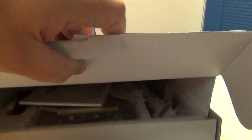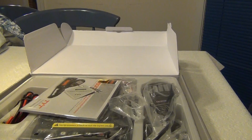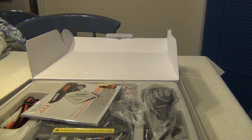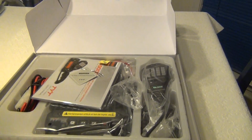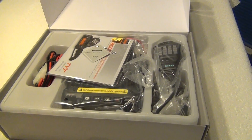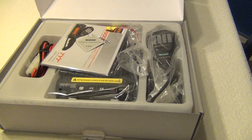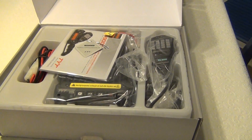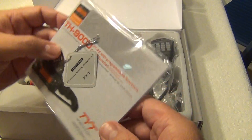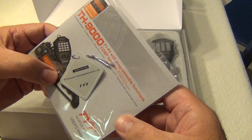I'll try to move my camera up so we can get a top-down view here. Hold on a second just to stabilize it. Okay, all right — first time I'm opening the package.